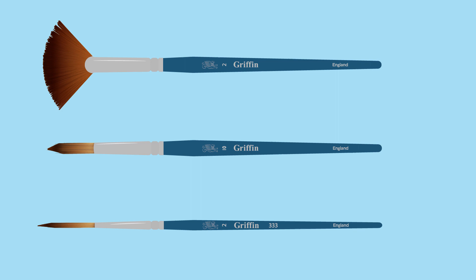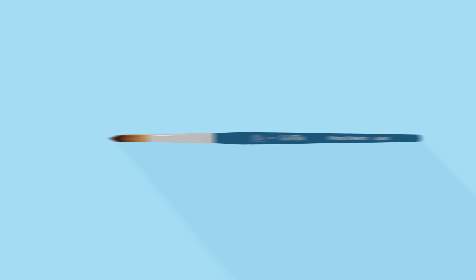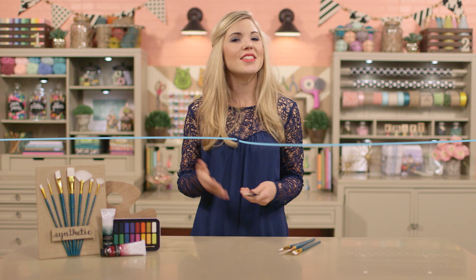Now if you look at a brush's handle, you'll usually see a number printed there. The length, diameter, and width of the bristles determine this number within each brand of paintbrushes. Notice how I said within each brand — that's because there's no industry standard when it comes to numbering these. A number 6 brush in one brand, for example, is not necessarily the same size as a number 6 brush in another brand, so just keep that in mind.